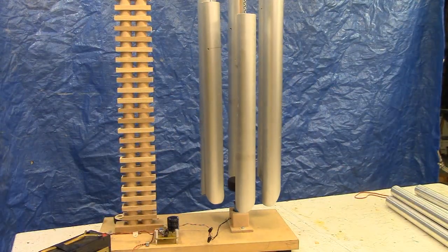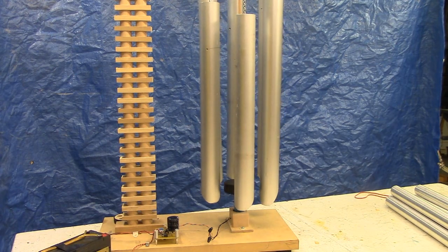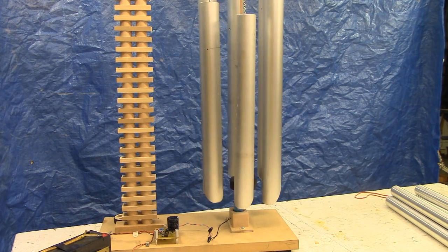And here we have the 2-inch diameter aluminum chimes, 1/8-inch wall thickness, with a hockey puck hard rubber as a striker.